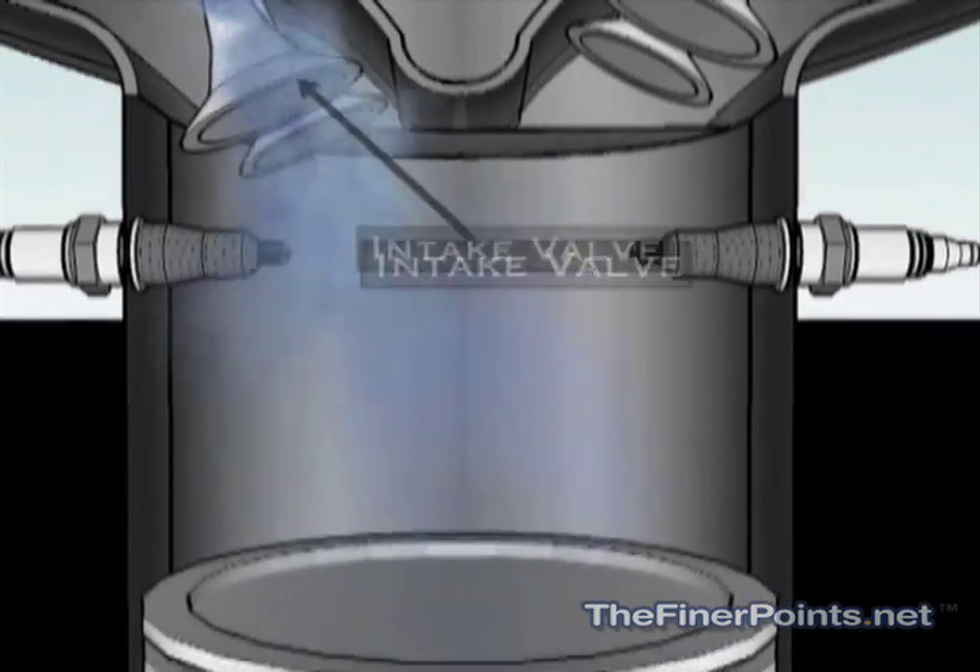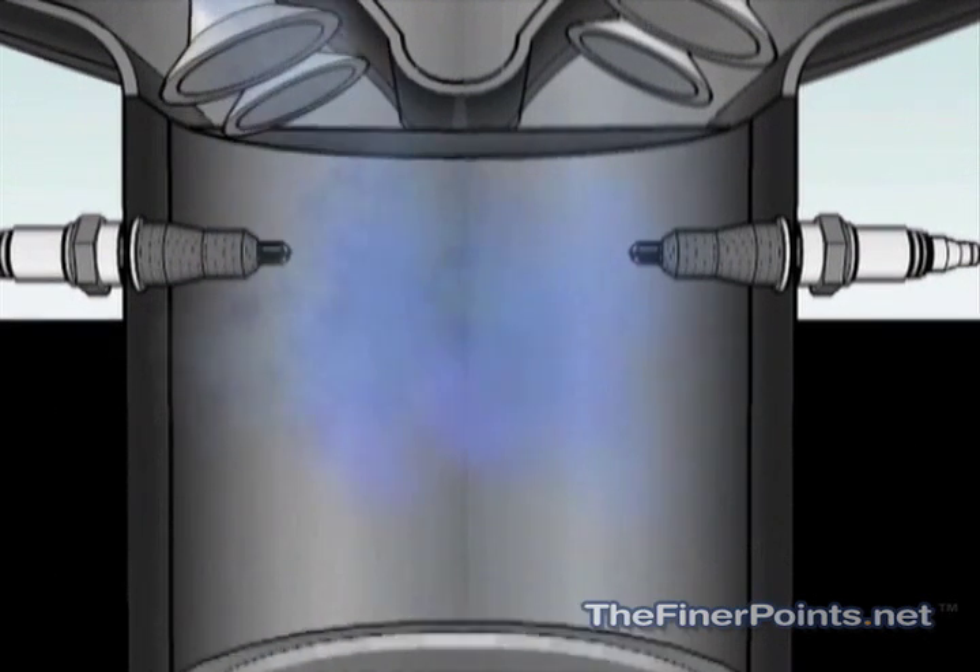As the piston moves down, the intake valve opens and allows a fuel-air mixture to enter the cylinder, at which point it closes.